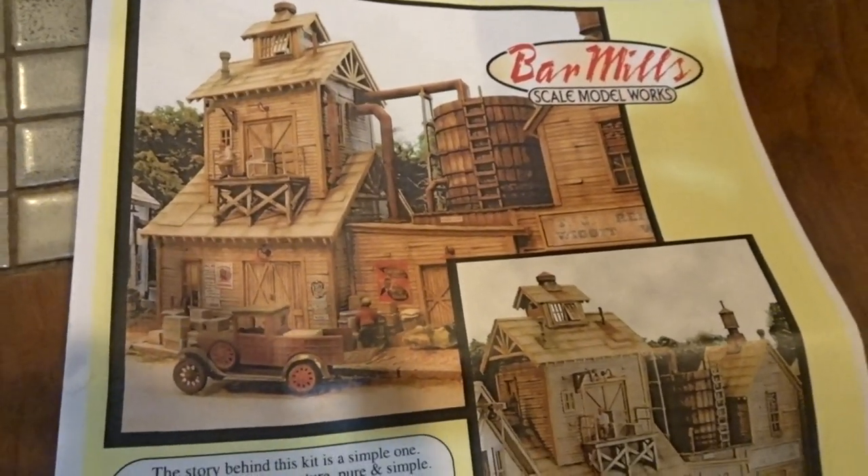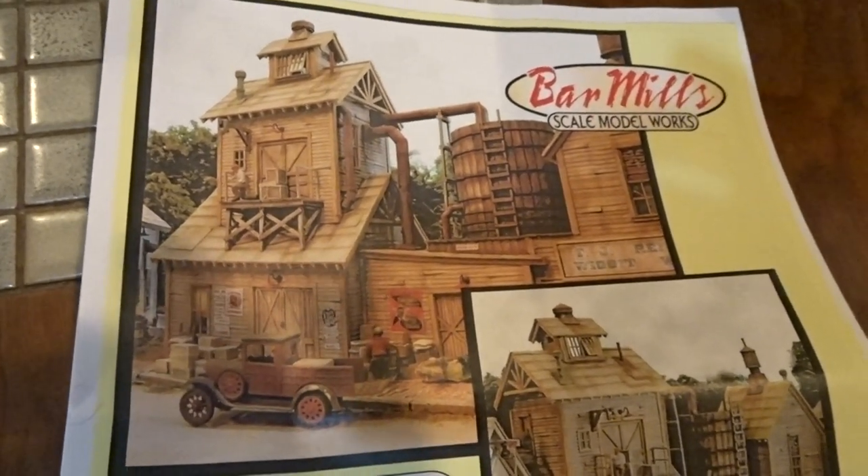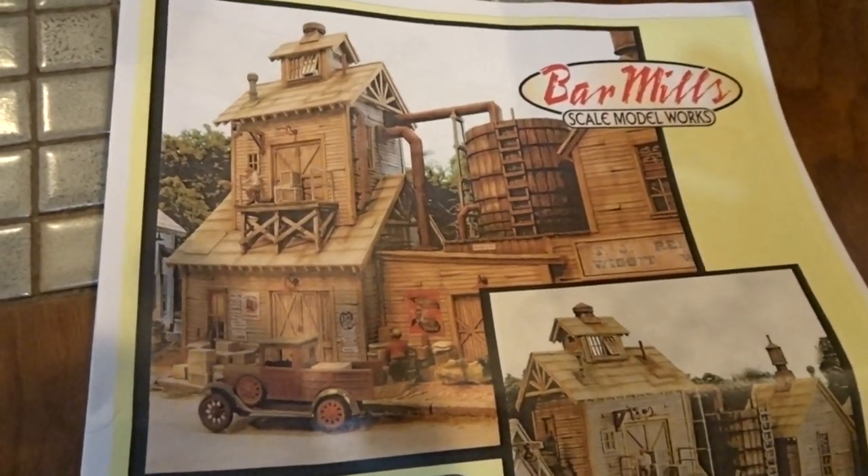And so I thought we'd do an unboxing of this new kit from Bar Mills — T.J. Reilly's, here in HO scale. They have it in several scales.